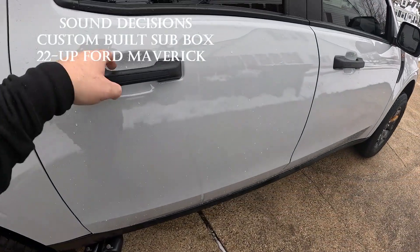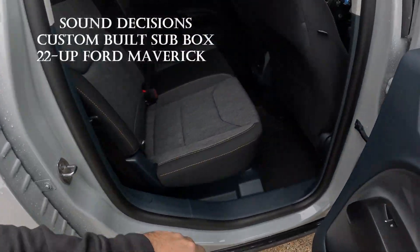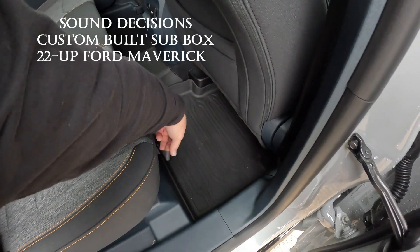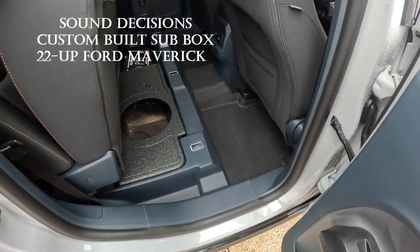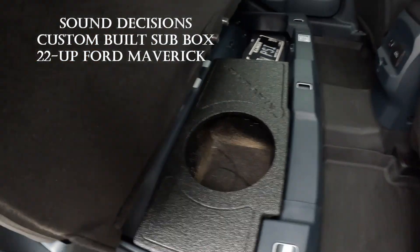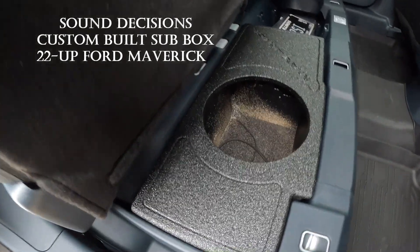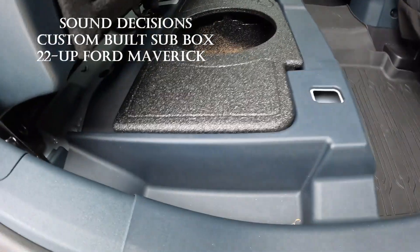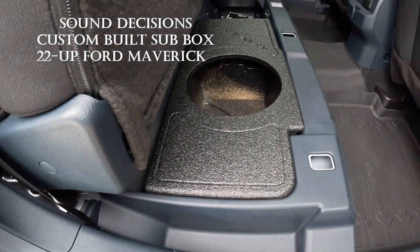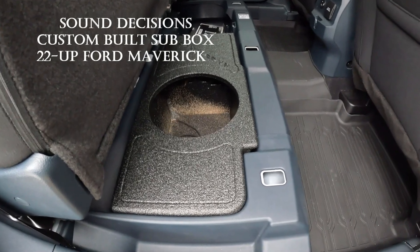So let me show you where we went today, what we got for the Maverick. We have the box for the system guys, so we are set to put the sub in. I just got the sub — get the amp and we will be bumping guys. We're going to get this thing jumping.